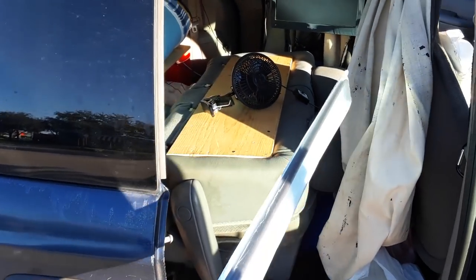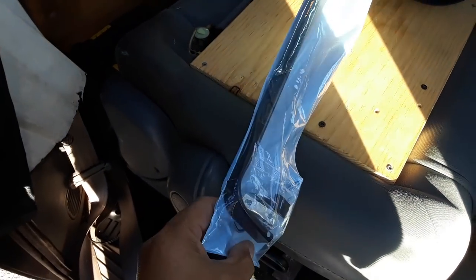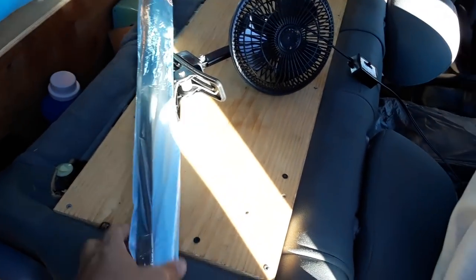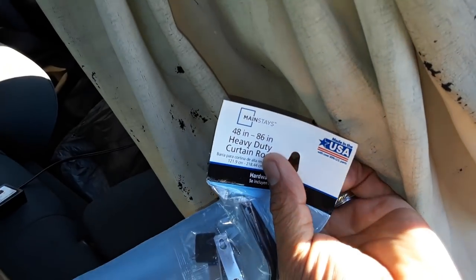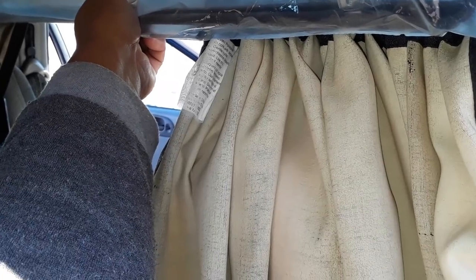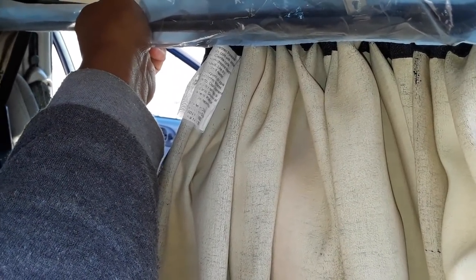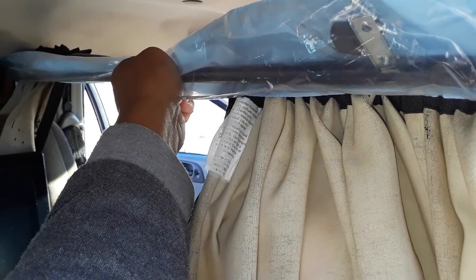What I did was I bought one of these curtain rod things — it has a U-shape on the end. I got this thick heavy-duty one designed for 48 to 86 inches. It almost goes across the full width, so I only have to stretch it out a little bit, which makes it stronger because it'll have a double layer of metal going almost across the entire width of the van.